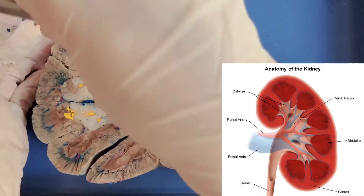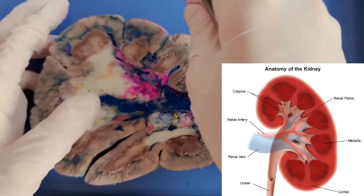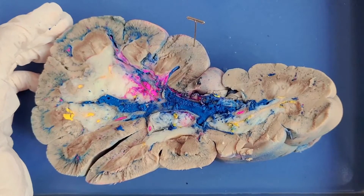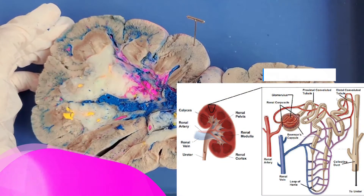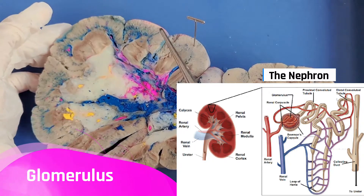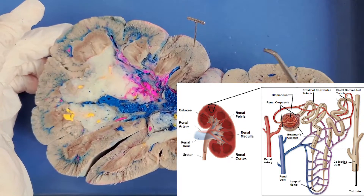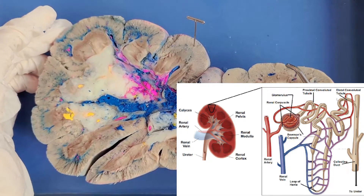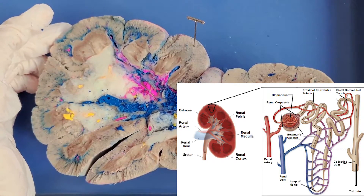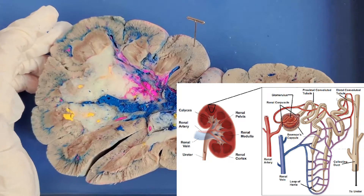So this is the cortex right here, where the pin is. The functional unit of the kidney is a structure called a nephron. Blood first enters the nephron here in the cortex through a structure called the glomerulus. You can see all of the blood vessels running through the cortex. The glomerulus acts like a sieve — it catches many things in the blood, like red blood cells or larger proteins. Around 20% of the fluid in the blood passes through the glomerulus and is called the filtrate. The filtrate then enters the Bowman's capsule, which is basically a cup that surrounds the glomerulus to catch whatever passes through.